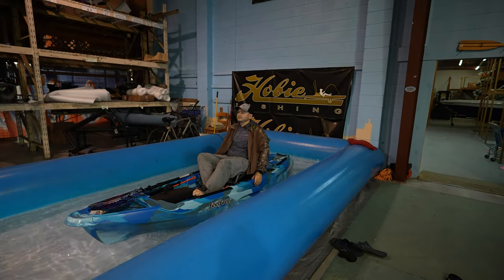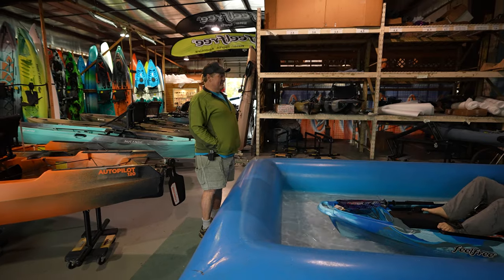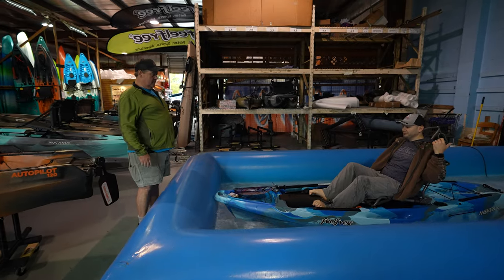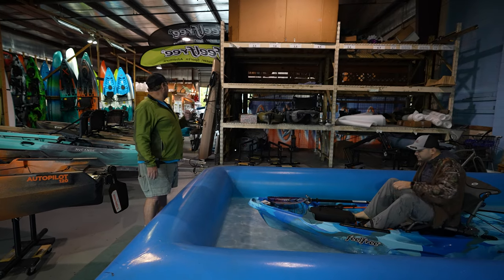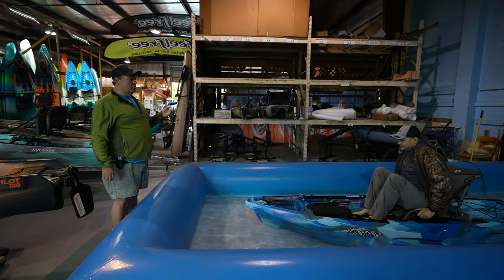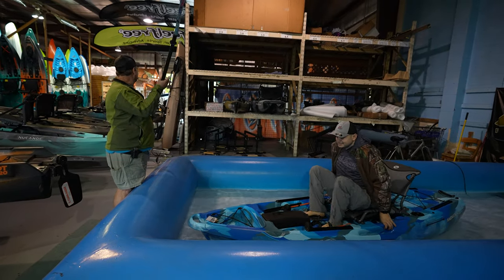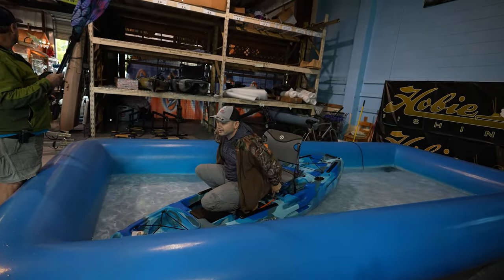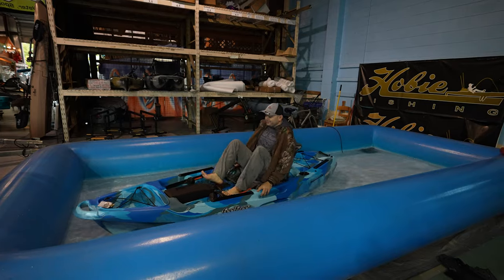Very nice little boat. We've actually been doing real well with these. The pocket fisherman is what I call it. You can put your fish finder right here, and like I said, you can put a little motor on the back. It's easy to cartop. The seat is completely removable — you take the seat out to travel and there are two positions. You can actually use that seat on shore if you're camping or at a sandbar.